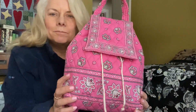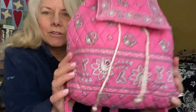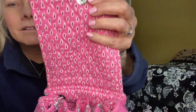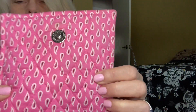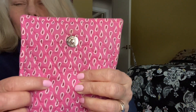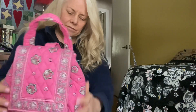So this is called Pink Bandana — very cute little backpack, great little pattern. The interior has these little paisleys. I can't tell if the color in the interior is red or pink, but yeah, it's one of my pink bags that I really like.